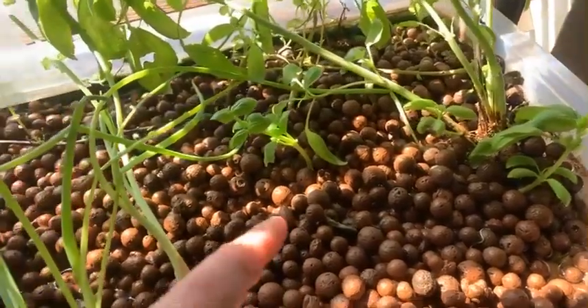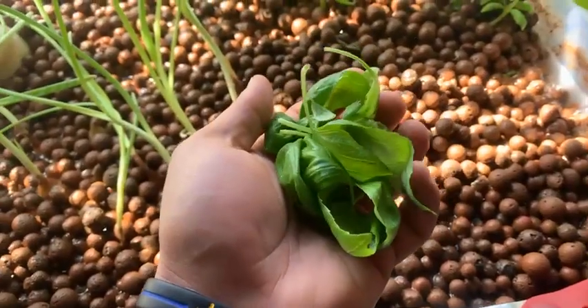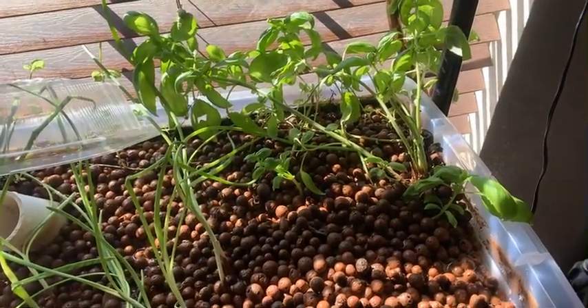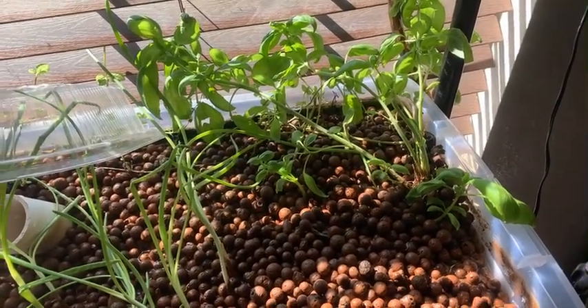Just like that, we're planning for the future and we have food for the now. I hope you guys liked the video, and as always, grow your food and long live the Republic.